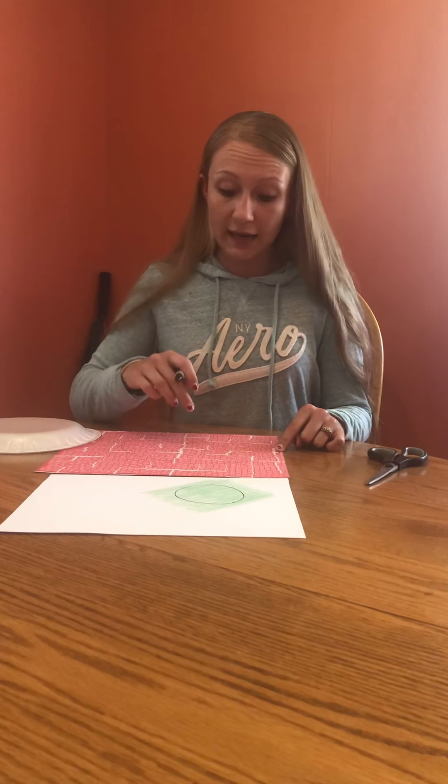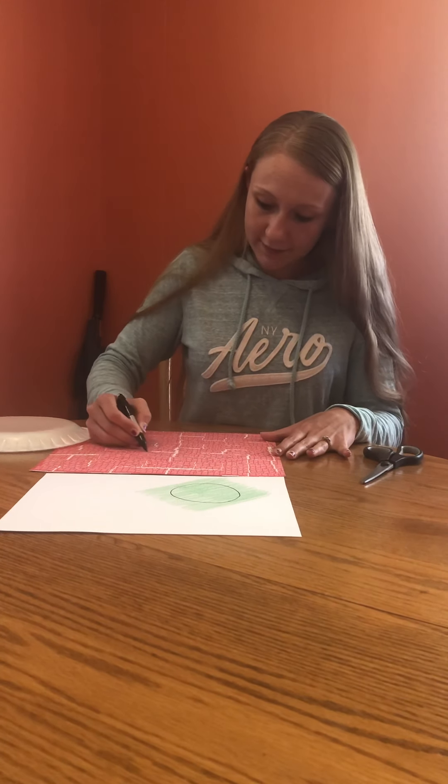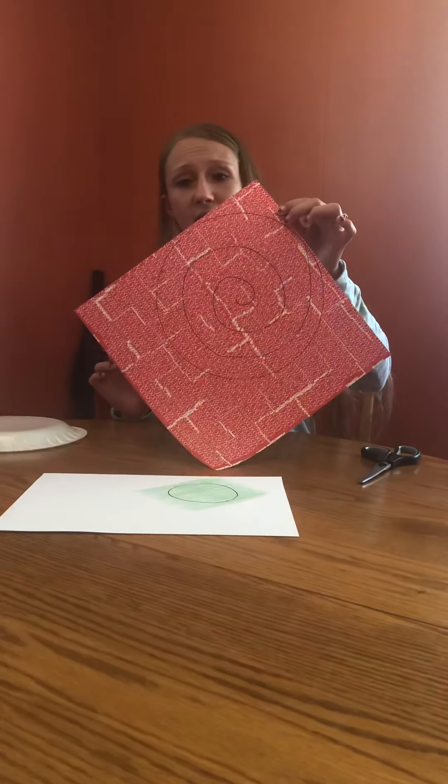Then you're going to take your marker or whatever you are choosing to write with, and you're just going to make a swirl inside the big circle. You want to make sure you start at one end and end in the center of the circle. Let's do it together. It doesn't matter if it's squiggly or whatever — it'll just make a cooler flower. Something kind of like that.